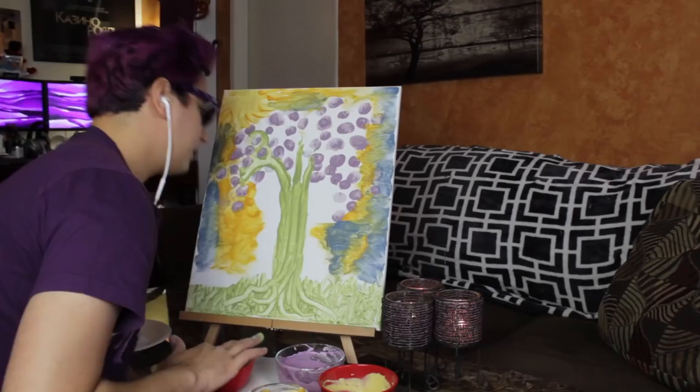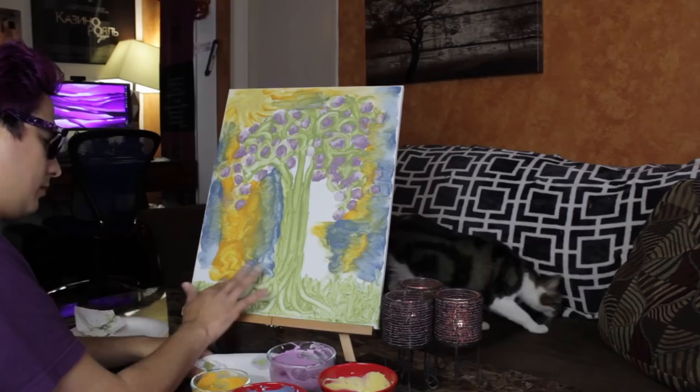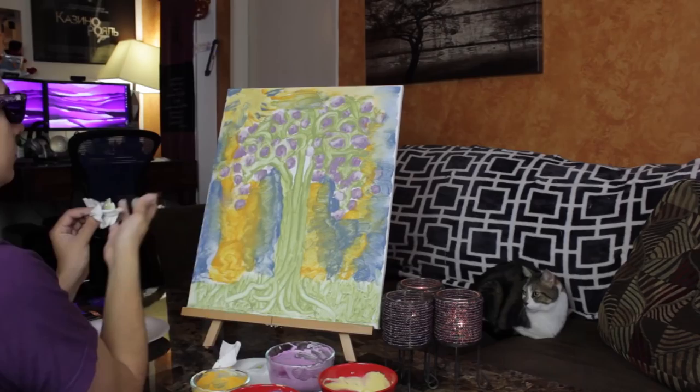I noticed the fingers work really well at creating roots. That's right, I'm making a tree — a jacaranda tree to be specific. Shoutout to Woven Spade for the inspiration. Also, I'm obsessed with how orange and blue can mix during sunsets, so that was kind of my goal: to recreate that beauty that I've seen.